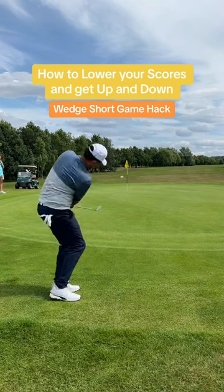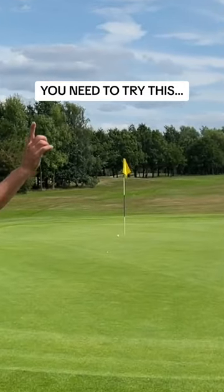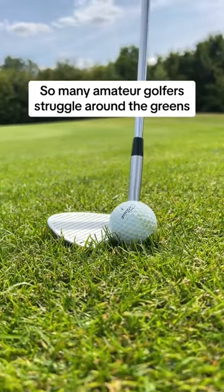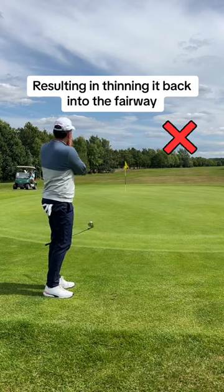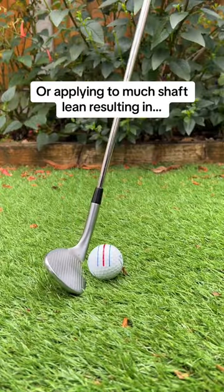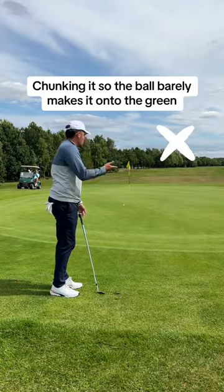Do you want to instantly lower your scores and get up and down more often? This tee hack is perfect for you. So many amateur golfers don't know how to use their wedges from around the green, resulting in either thinning it back onto the fairway or chunking it, barely making it onto the green, wishing they used their putter.